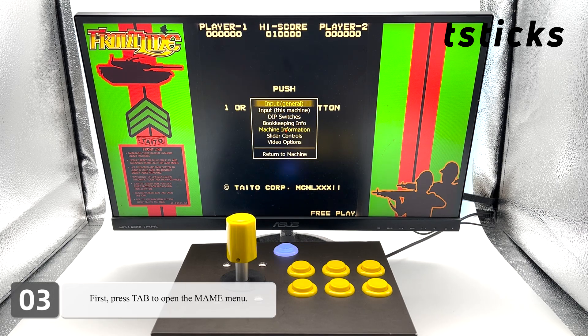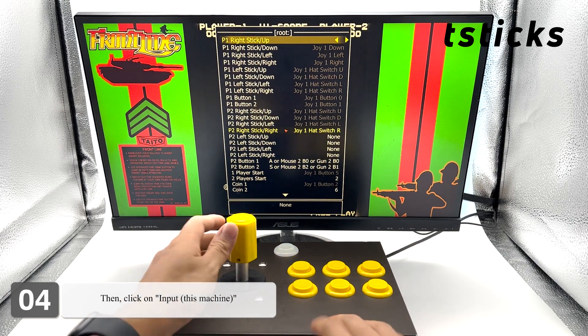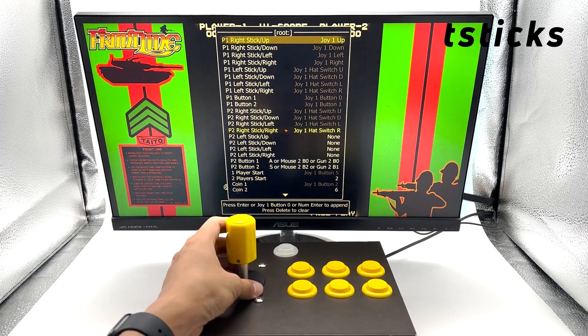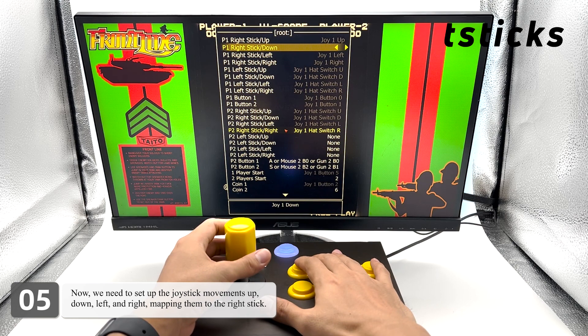First, press Tab to open the MAME menu. Then click on Input This Machine. Now we need to set up the joystick movements — up, down, left, and right — mapping them to the right stick.